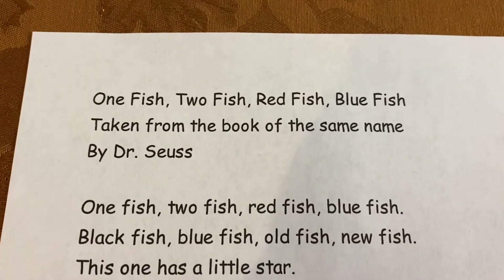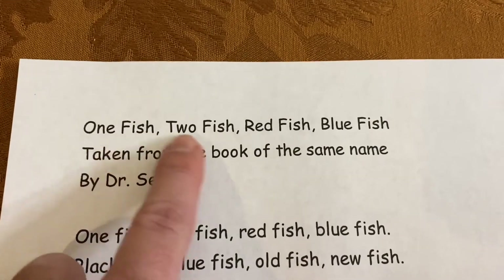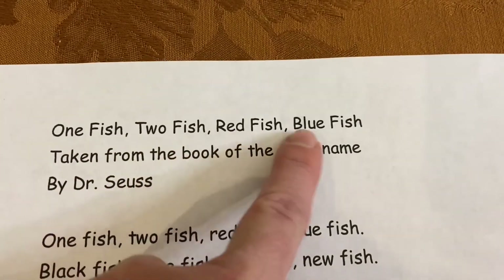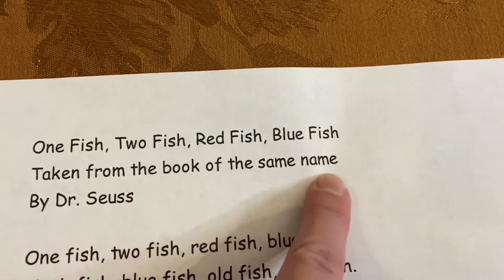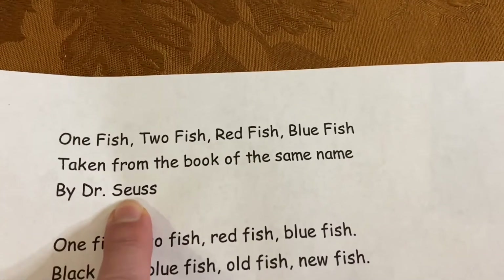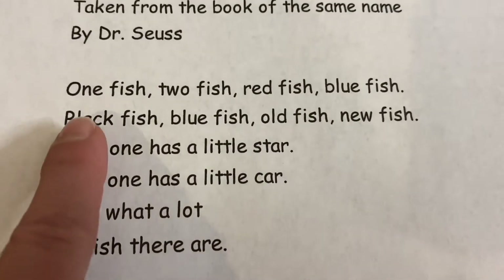Hi, everybody. Are you ready to read our poem for the week? It's 'One Fish, Two Fish, Red Fish, Blue Fish,' and it's taken from the book of the same name by Dr. Seuss. This is just a little piece of that book, and it says...